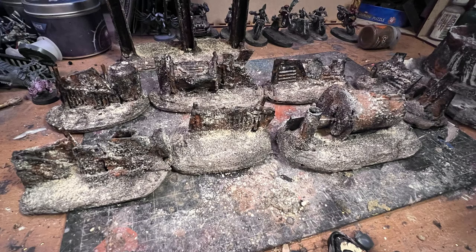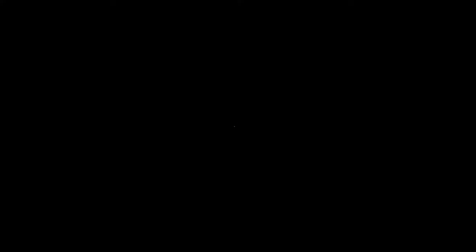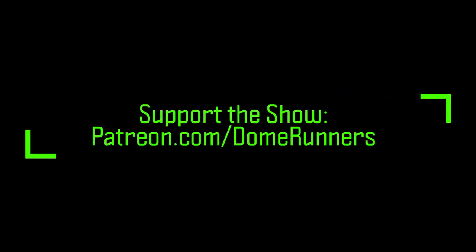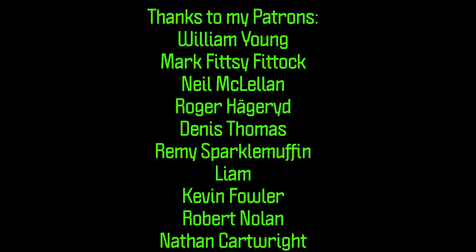Thank you to my patrons, and thanks to anyone interested in supporting my Patreon — you can find a link in the description at the bottom of the page. Don't forget to check out the podcast, and of course everyone stay safe and don't forget to change your paint water.